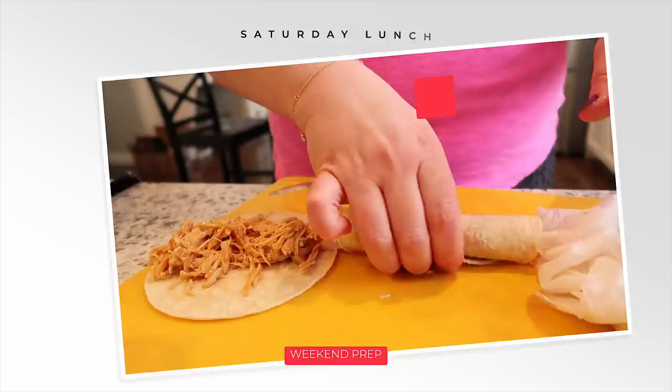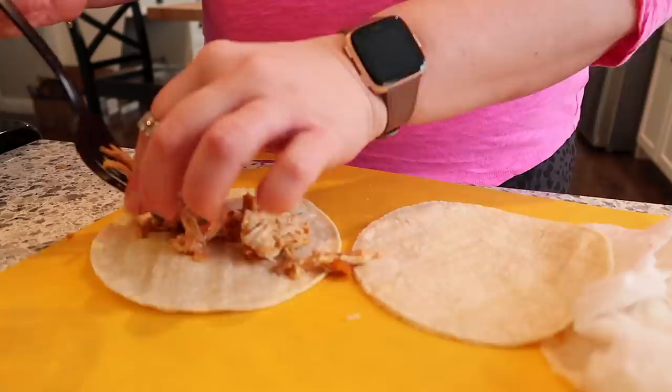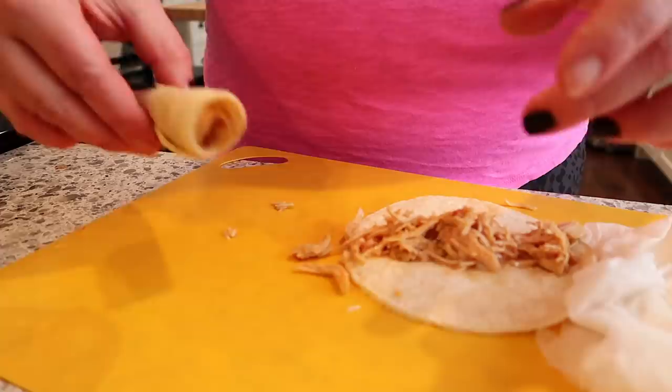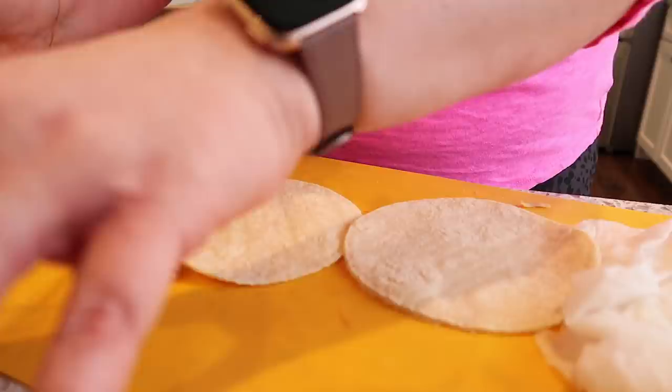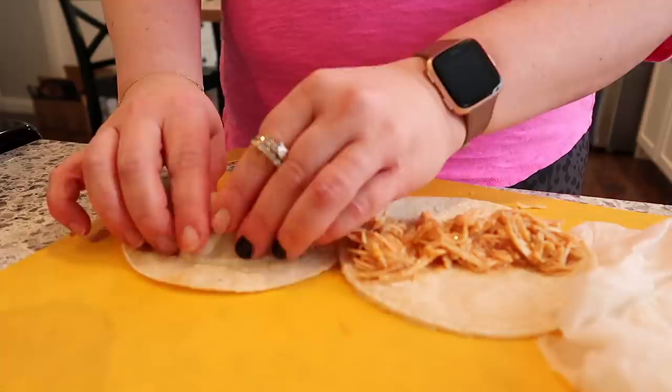Fast forward to lunchtime and I'm making taquitos. I had leftover chicken from a couple of weeks ago — actually it was in the freezer. I had made chicken taco meat in the Instant Pot, and I also had some corn tortillas on hand. I rolled them up and crisped them in a pan with a little avocado oil and they made the most delicious taquitos — the kids couldn't stop talking about how good they were. I sprinkled them with a little salt, we dipped them in salsa, and had some fruit on the side for lunch.